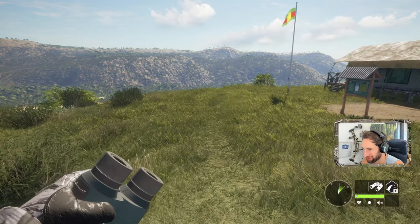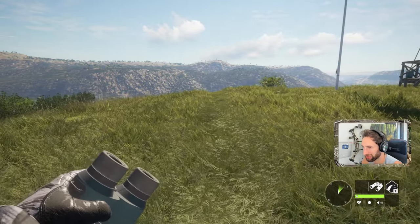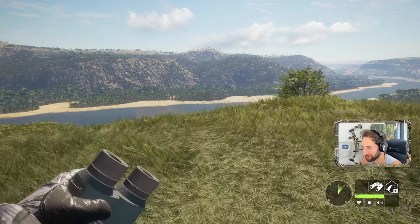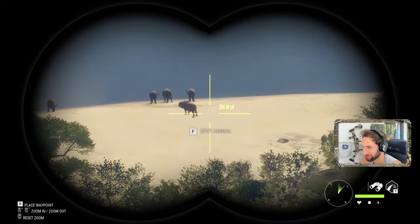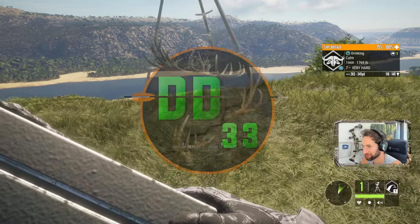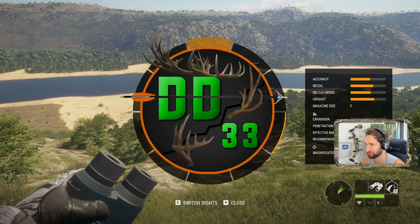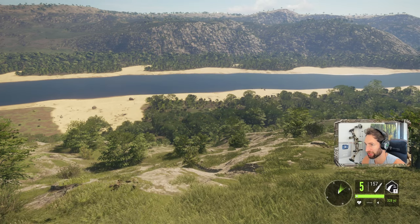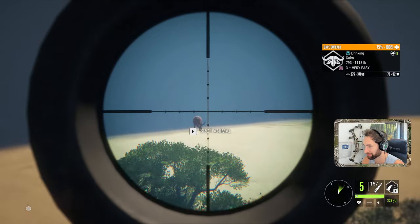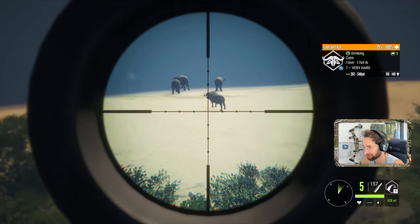We're back out here on the savannas of Africa, out on Vurhonga Savannah, gonna be trying to take down as many capes as we possibly can. We got a really good spot to set the tripod up. There's a really nice seven right out there. We unfortunately forgot to grab some bullets for our .45-70, but we got the .338 magnum locked and loaded, going for about a 315-yard shot. Looks like two bulls and three cows — let's go for this one first.